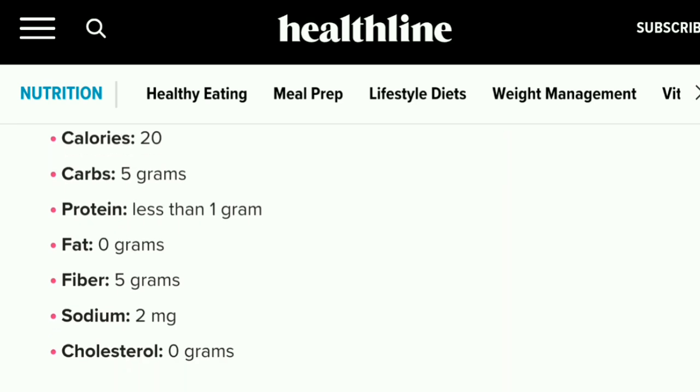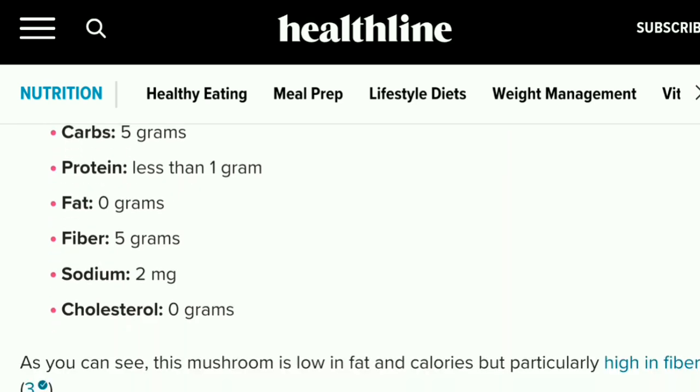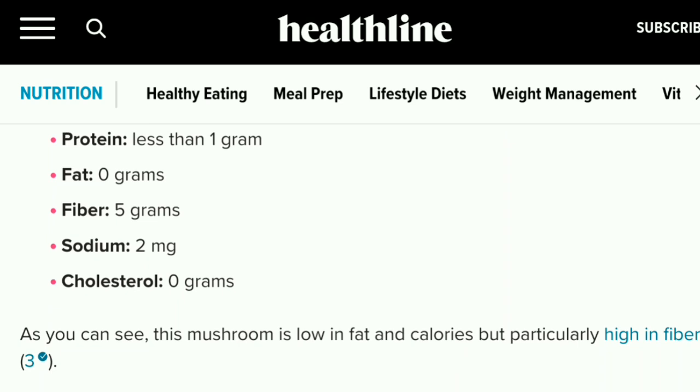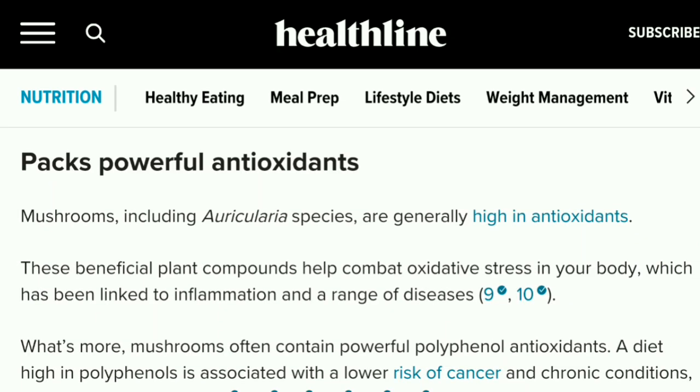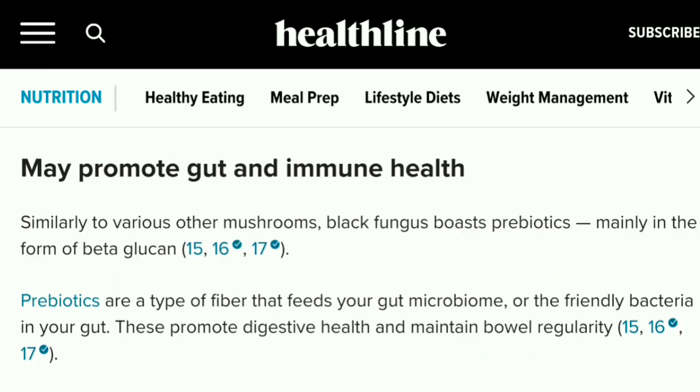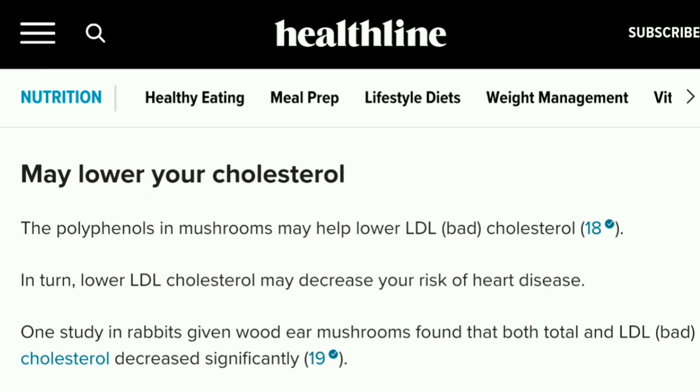It does have health benefits. Per one quarter cup it only has 20 calories, five grams of carbs, not much protein, no fat, five grams of fiber, two milligrams of sodium, and zero grams of cholesterol. Black fungus also contains small amounts of potassium, calcium, phosphorus, folate, and magnesium - vitamins and minerals vital to heart, brain, and bone health.